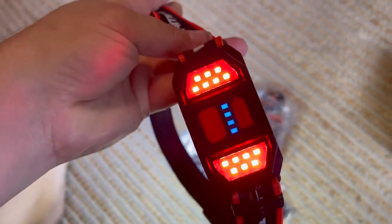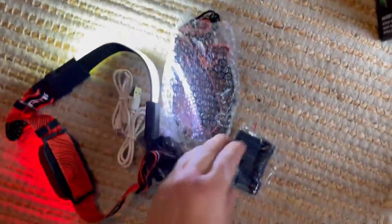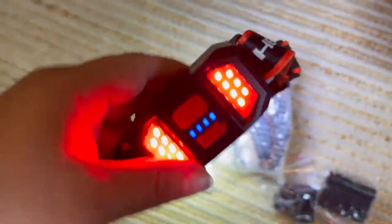I wanted to show off how this awesome light band works. To replace your typical headlamp, this one has a front and a back light, and it's a two-pack. It has all the adjustments you need, your two charging cables, and I'll show you how easy it is to use.